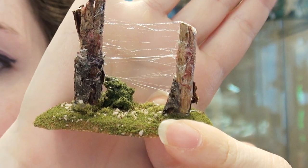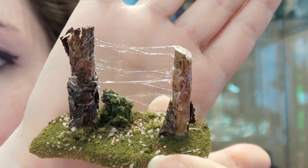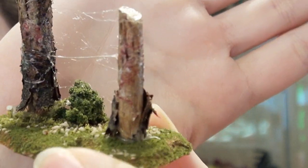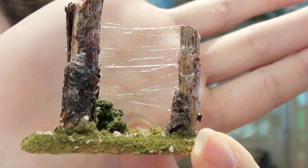And lastly, with the spiderweb, you just go back and forth and back and forth. I do suggest sticking the glue directly onto the two pieces of whatever it is that you want to make the spiderweb between, because you can easily pull it back and forth until there's nothing but wisps.